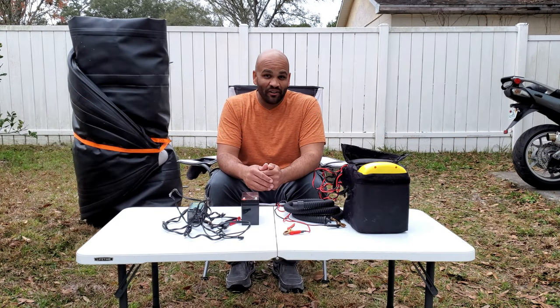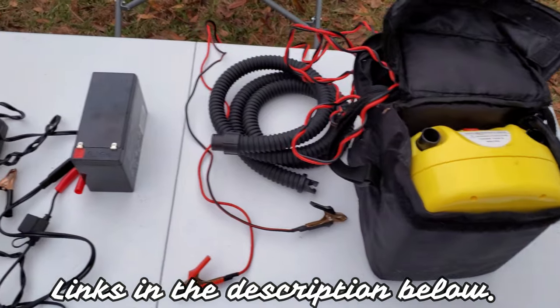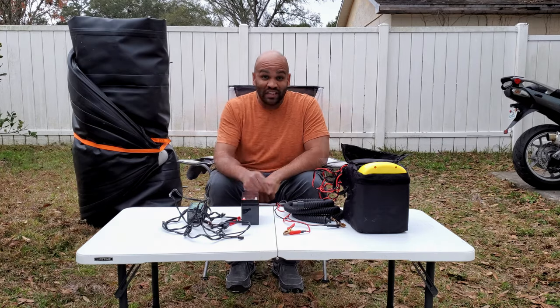Hello everybody and welcome. My name is Eric and today I'm going to be reviewing my own personal Saturn electric air pump for inflatables. Let's get right to it.